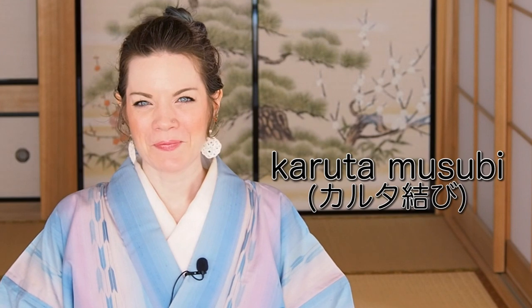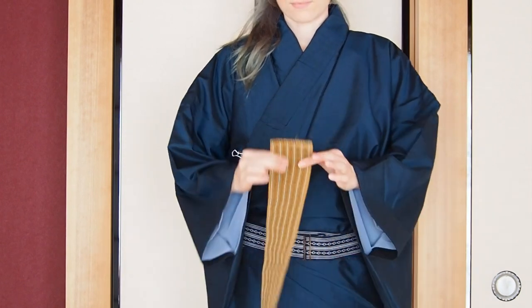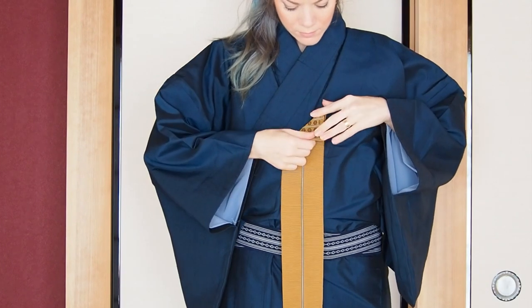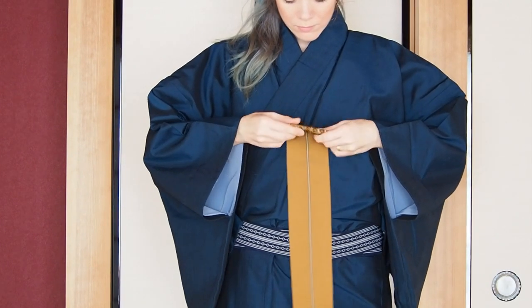One of the most popular obi musubi worn by men and women at that time was the so-called karuta musubi. And I want to show you how to tie that. For a kaku obi, these paper clips work very well. You start with finding a good length for the te — in my experience, five to six times the obi width should work well.